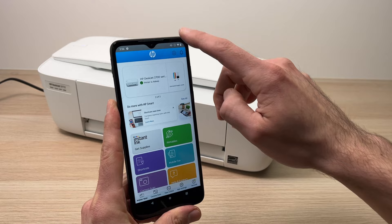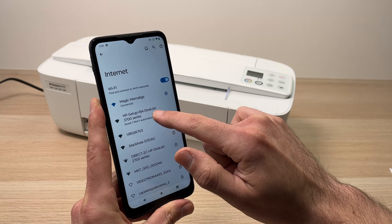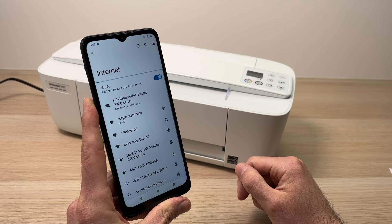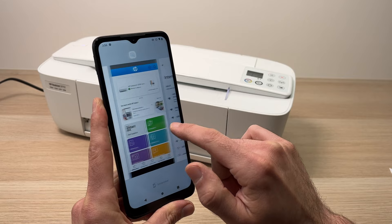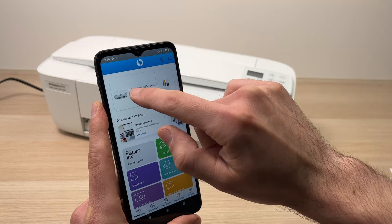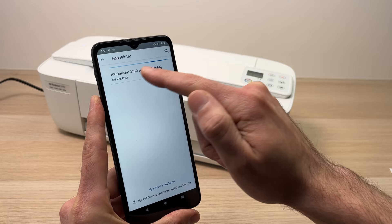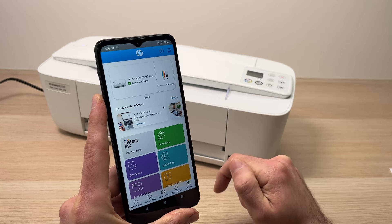Next, go into your internet settings on your iPhone or Android phone where you see all the networks around you, and select 'HP Setup DeskJet 3700 series' — tap on it to connect. Then go back into the app and tap the plus sign. If you don't see it, there will be a big 'Add a new printer' button you can press as well. From this screen select 'Add printer' and your HP DeskJet should appear in the list — tap on it.